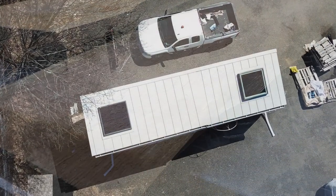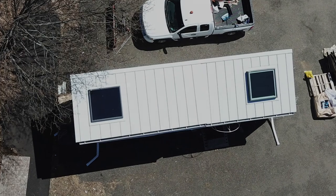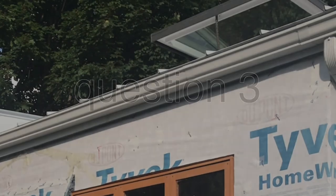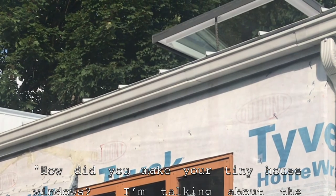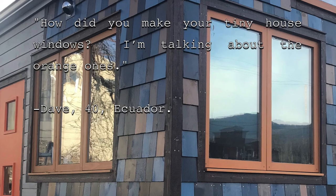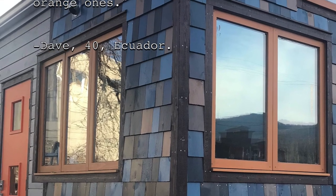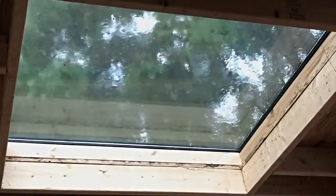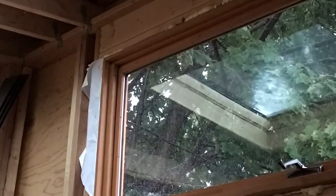Let's reach into the question bag for a final grab — hopefully something to do with roofing or skylights, or even a more general question. Here's one. And I read: 'How did you make your tiny house windows? I'm talking about the orange ones. — Dave, age 40, Ecuador.' You've got to be kidding me. Another one about the stupid f***ing windows? Let's not do this. How are you doing this? Is this a prank? It can't just be coincidence, can it? If it is coincidence, then what can it mean? Is it another message from the cosmos, only decipherable by members of my religion club?